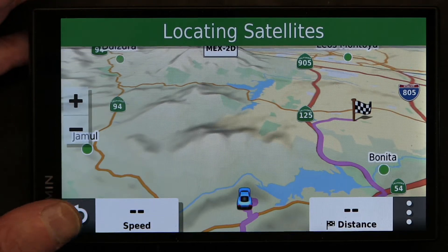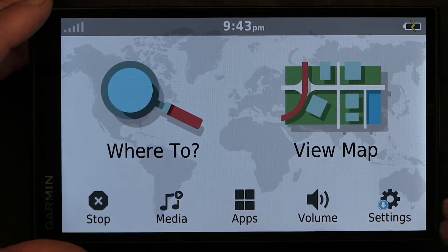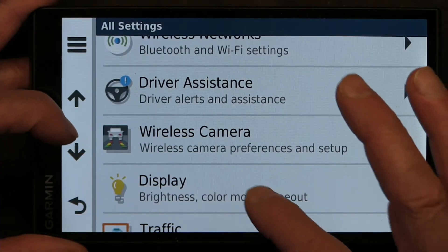So those are the color combinations during the day. Now to see the color combinations during the night, let's go and change the display to Night and see what happens.